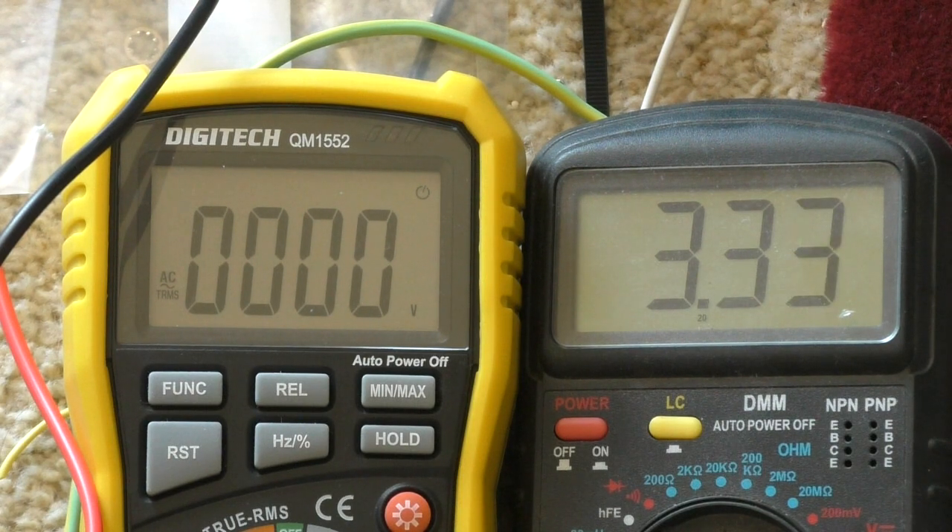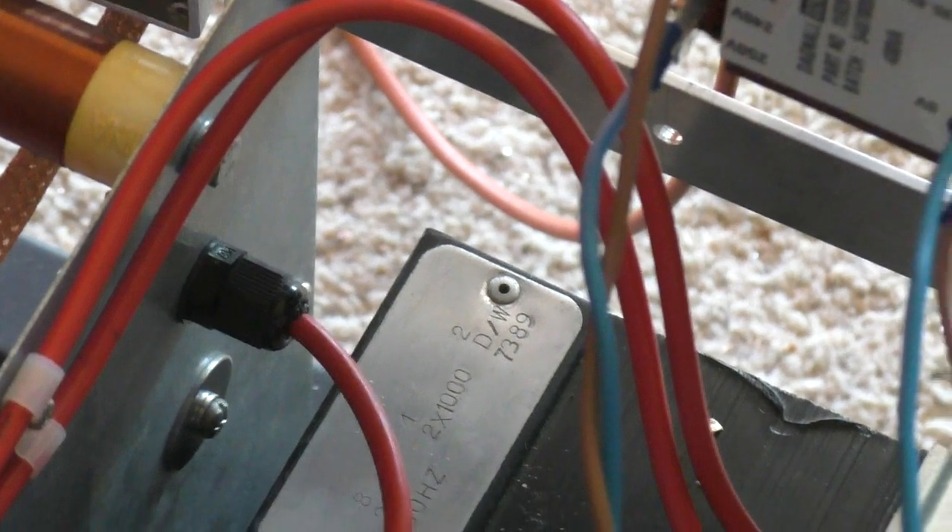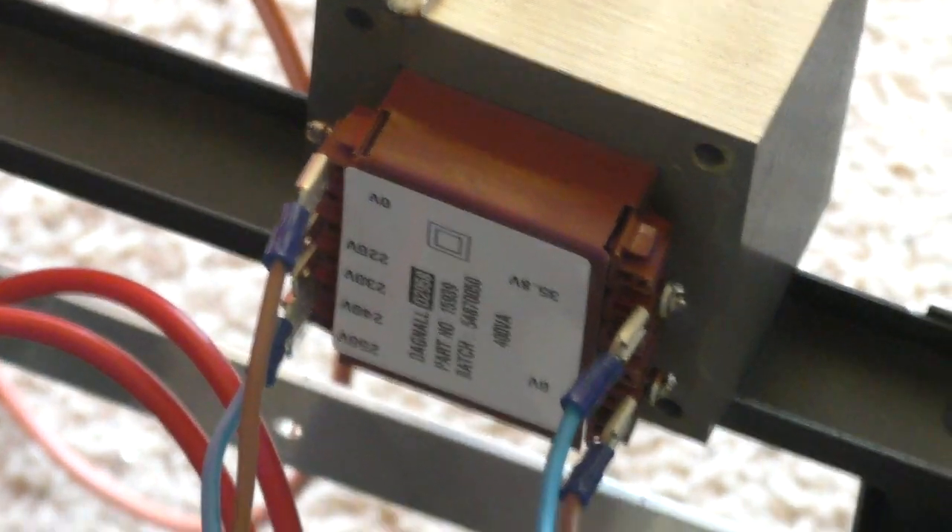Now to figure out how to mount that transformer into the project. As I said earlier, this is an explosion in a spaghetti bolognese factory — a recipe for bird's nest soup that's going to look nothing like this when it's finished. As always, hope you found that interesting, and many thanks for watching — I'll catch you next time.